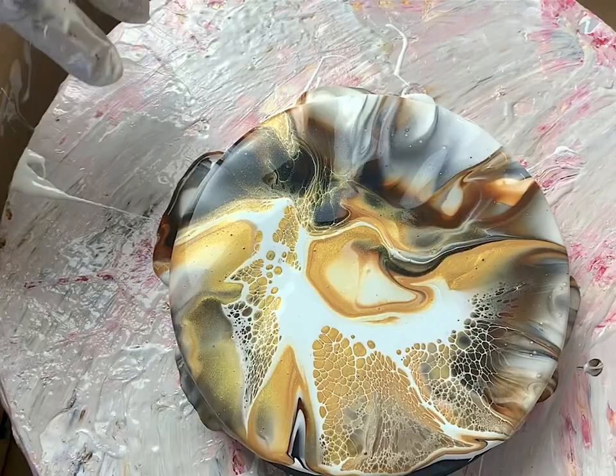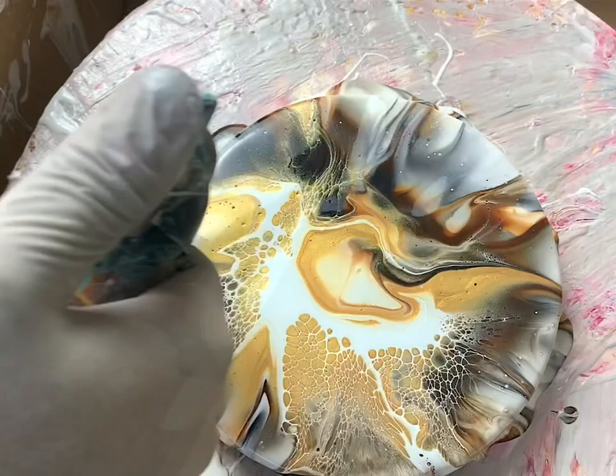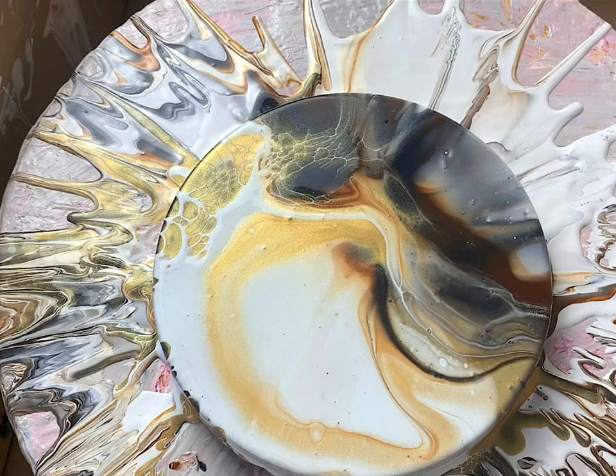This allows you to get a different composition in. Now we will spin it. This is the balloon.